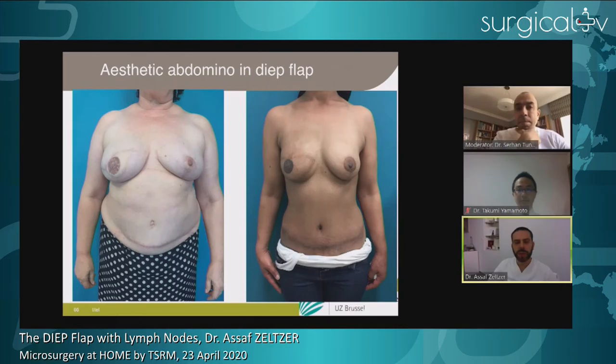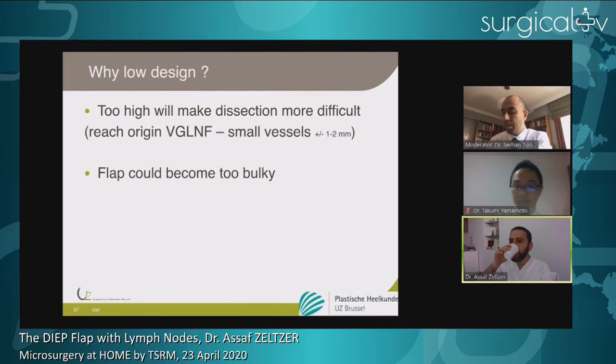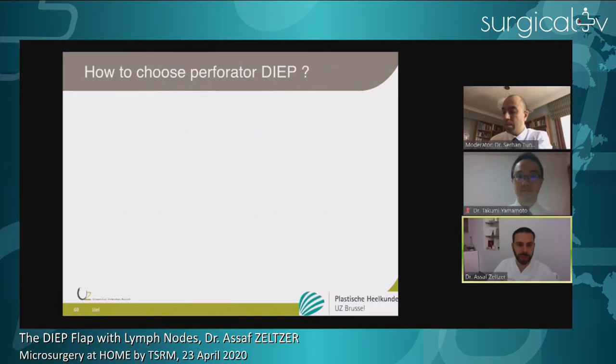Why must we go low? A too-high design makes your dissection much more difficult. You have to undermine your groin much more extensively. Especially because you want to reach the origin of your SCIP or superficial circumflex vessels, which are already small — you really have to reach the origin. When the design is too high, reaching that origin is difficult and you might run into trouble with vessels that are too small. Extensive undermining can also make the flap and axillary region bulky and harder to manage for donor site problems.